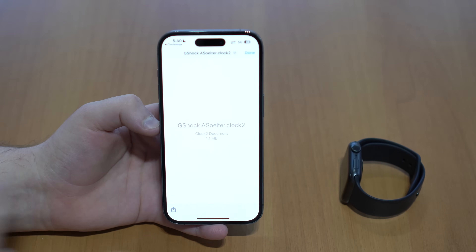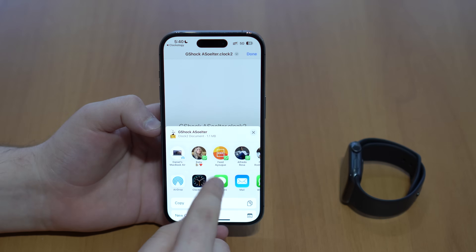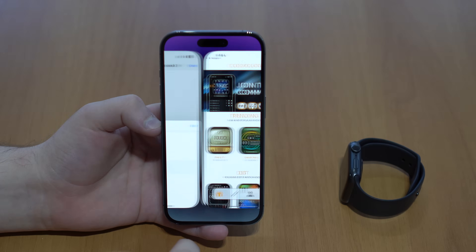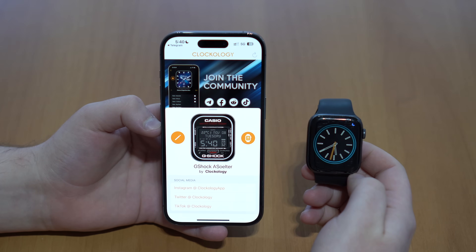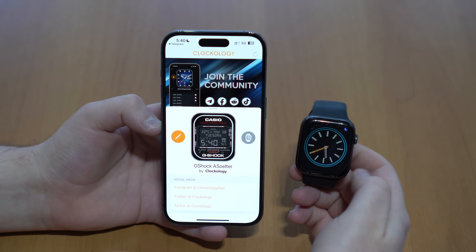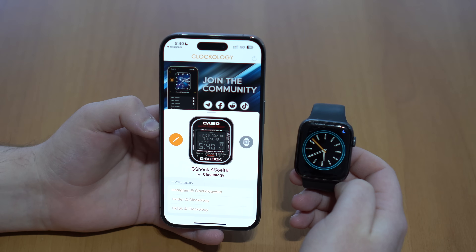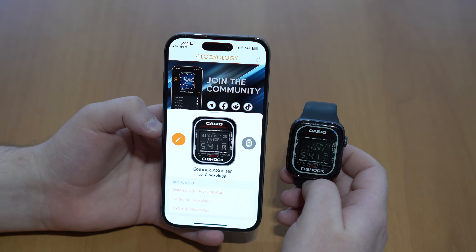As you tap Share, tap on Clockology — it'll open up automatically. If it's not visible, scroll to the right until you see More and make sure Clockology is there. Tap on it and it'll open automatically. Then tap on this icon and it'll automatically upload to your watch. It's going to take just a few seconds — sometimes on the first time it takes a little bit longer, but just wait.